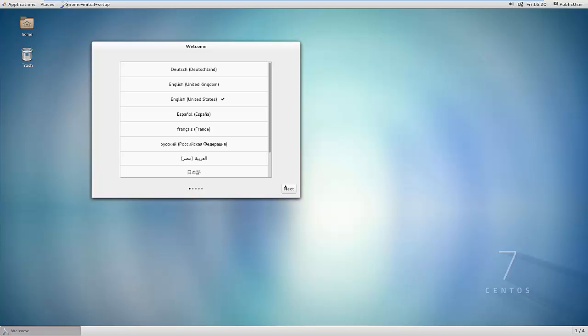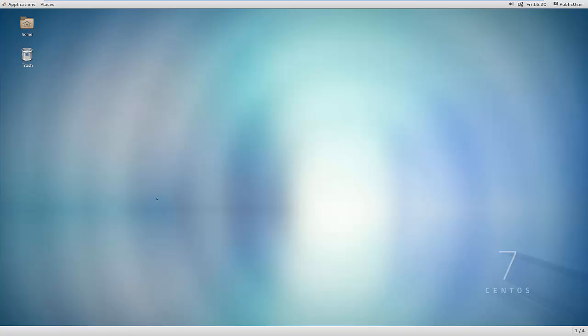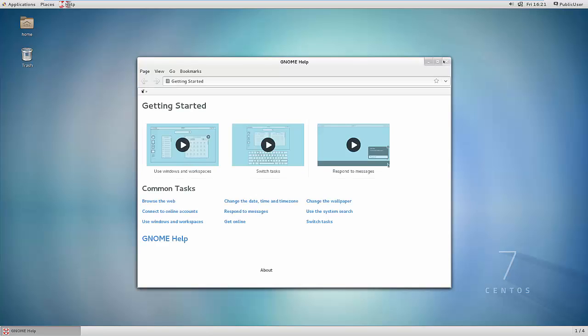English is our language, we'll just hit next, and now I can start using CentOS. As you can see, it looks really, really good. And that's pretty much it. I'll post some other videos about how to get up and running with this — installing things and configuring it the way you like — so look forward to those videos coming soon. Thanks for watching.